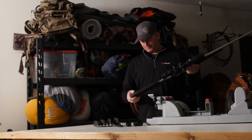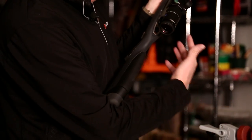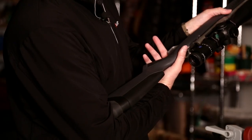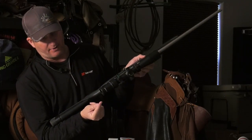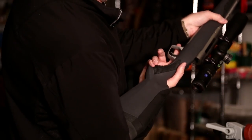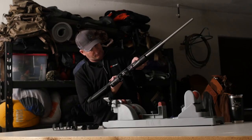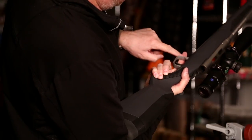My grandfather was a gunsmith and he would always tell me the best way to check that is to put the gun into the crook of your arm right here and put your finger up to the trigger. When you do this, the trigger should be right at the tip of your finger at that first joint. This is way too short, which most guns are — I have arms like a gorilla, really long.